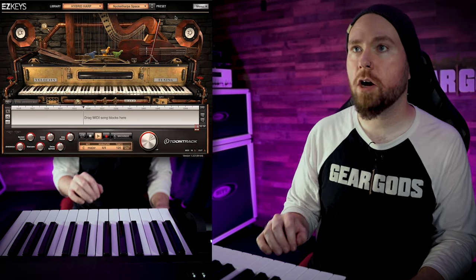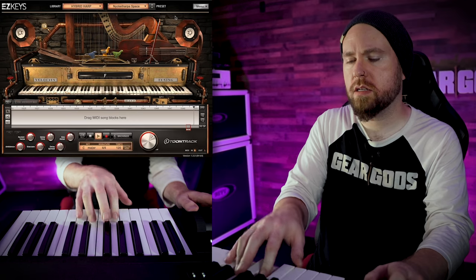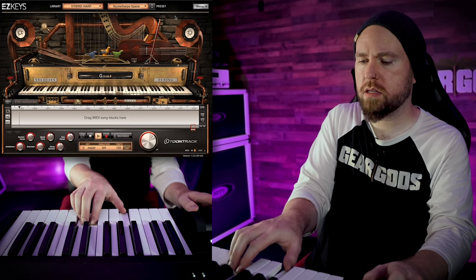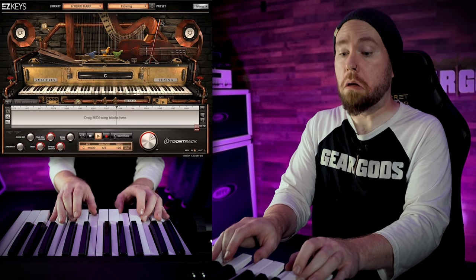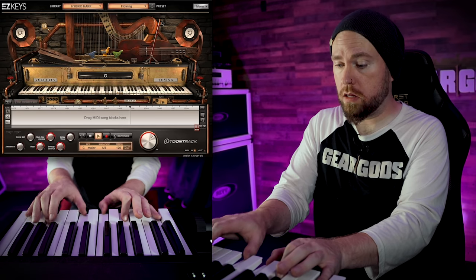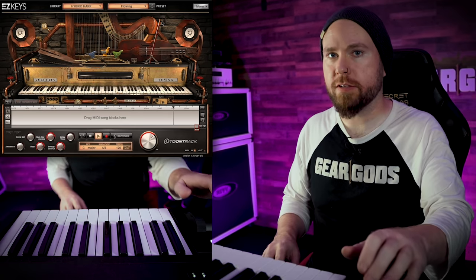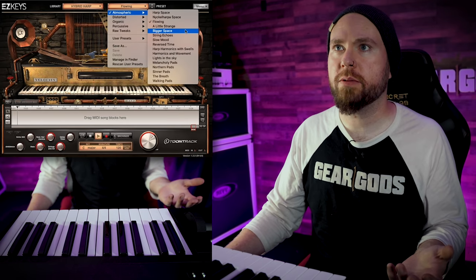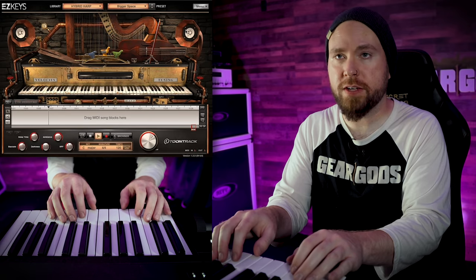That one's just called Harp Space. Nickel Harpa Space? That's a cool sound. It's pretty. I like that a lot. This one's called Flowing — oh, hello. I've died and gone to heaven. This is the sound the angels make. You literally played chords in C major — get yourself a pat on the back. That's a beautiful sound. No idea what it is, but who cares? It's nice.